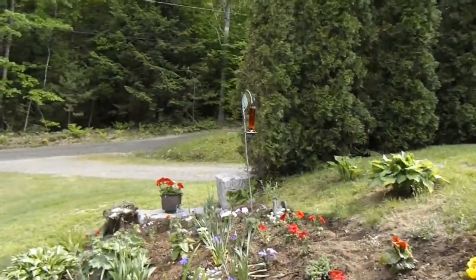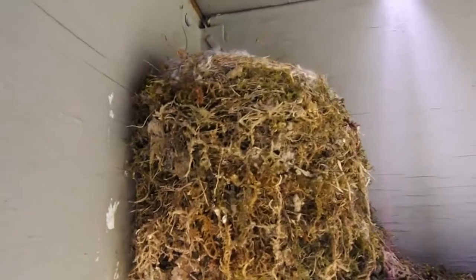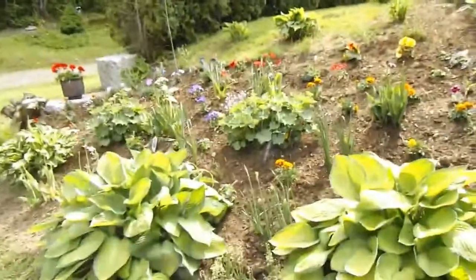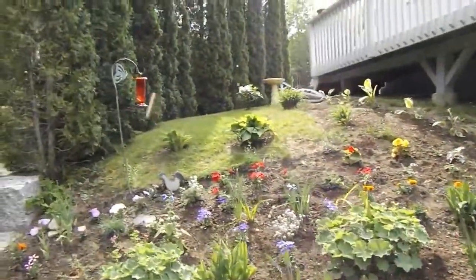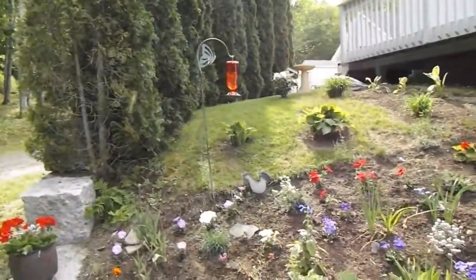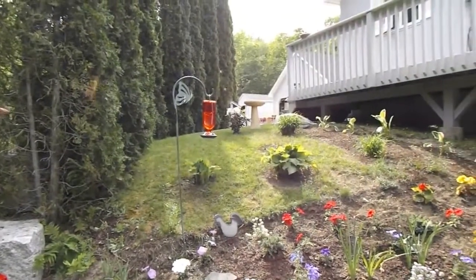Got a hummingbird feeder over there. Right up here there's a little flower catcher nest - might be hiding in it. I think she's setting on some eggs, might even have some babies under it. I don't know. I'm taking this movie and there's usually hummingbirds all over the place, but of course now that I'm filming there are none.